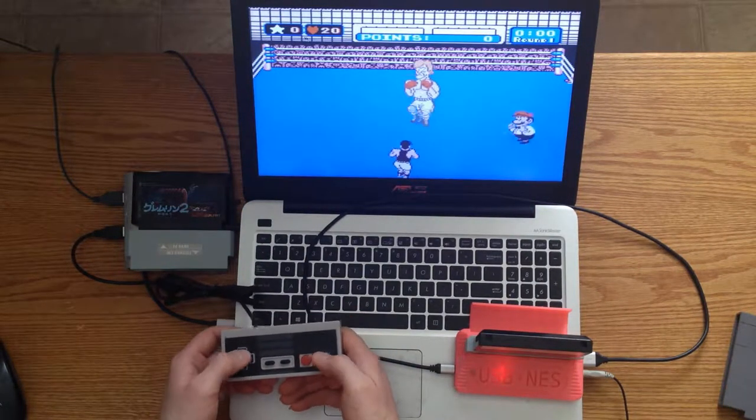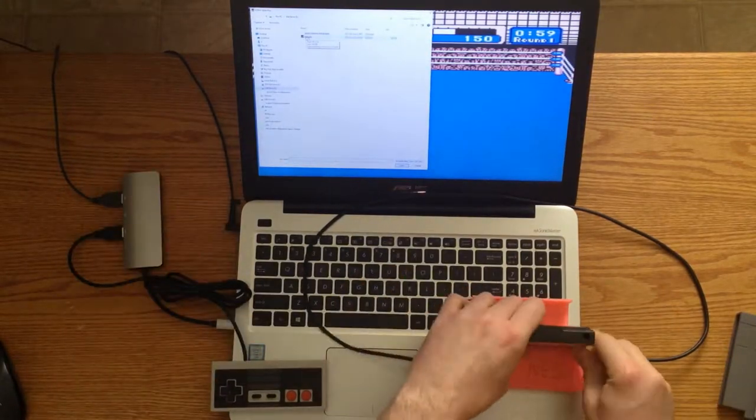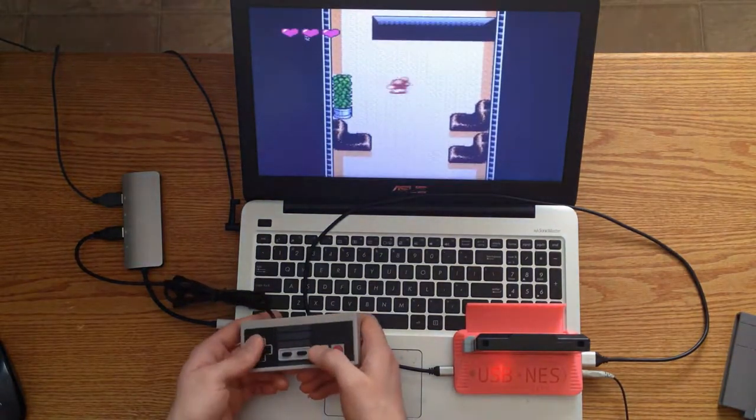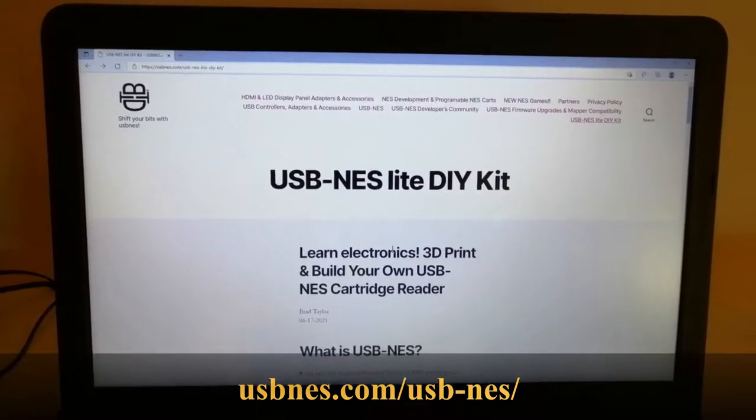It works on PC, Mac, Linux, and on modern smartphones. The firmware is USB upgradable for future proofing. Visit USBNES.com for more info.